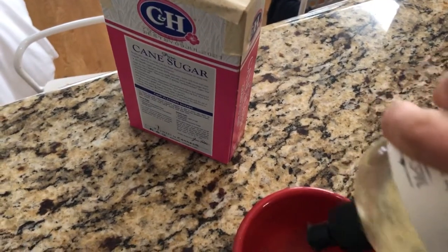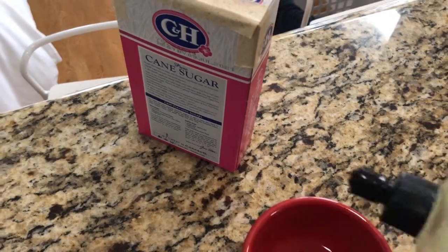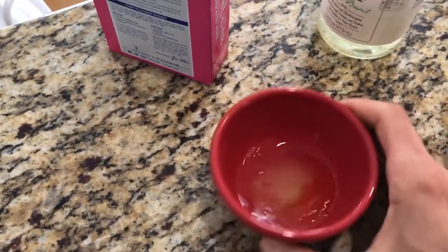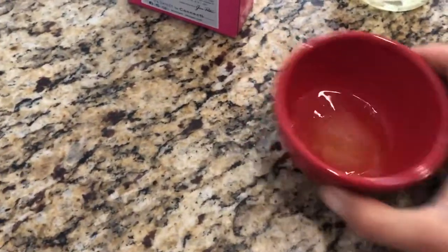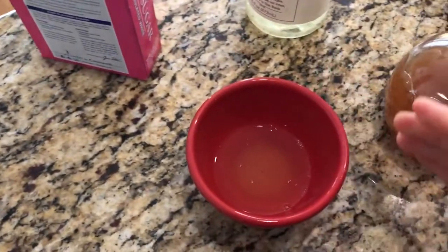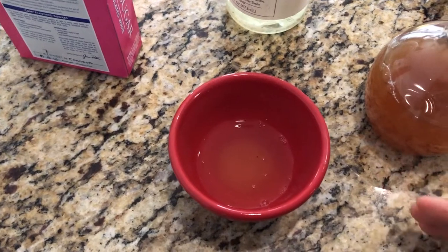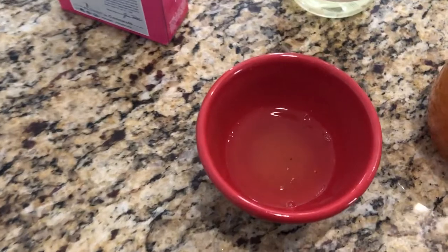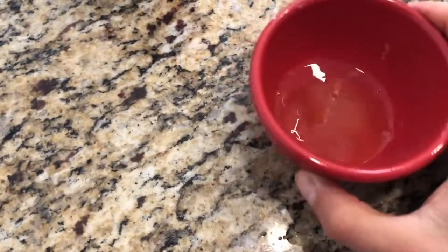Put a couple of drops in there. The way this works, from what I read online, is fruit flies come because they can taste the sweetness, but when they touch the soap they get stuck in the liquid. Also add some water to dilute it a little bit.